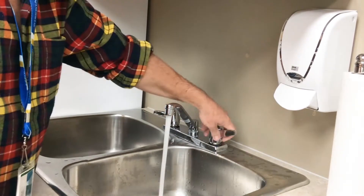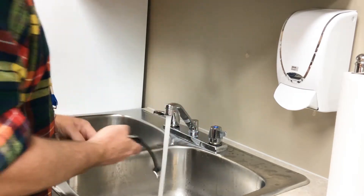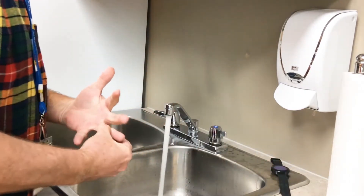First thing you want to do is turn on the water so it's pleasantly warm. Take the jewelry out — watch or rings — if you can.